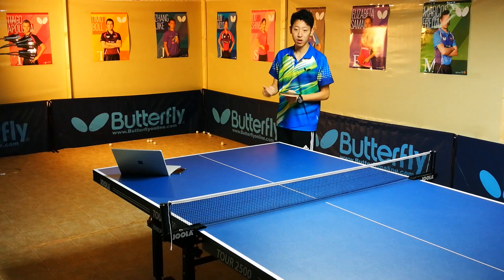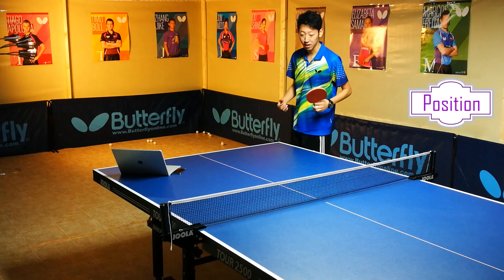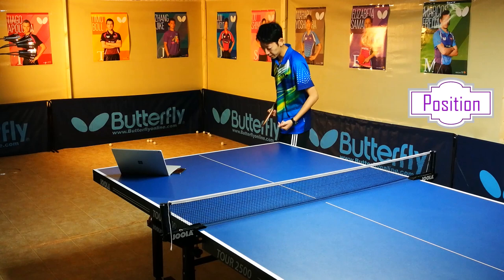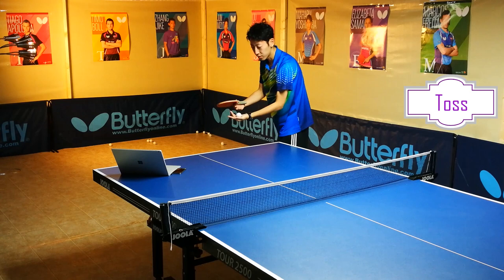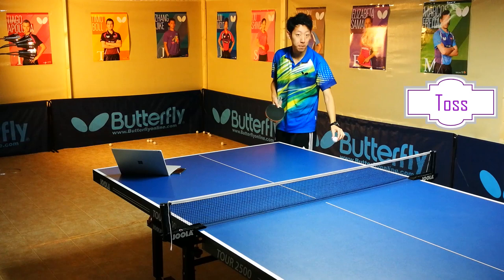When you practice, you should always start with low tosses. But for now I'll jump right into high toss. The first step is to find a comfortable standing position. You should always leave an angle between the direction your body is facing and the line on the table. Then lean forward a little bit and put your hand out here. Try to toss the ball straight up so that it lands somewhere in front of you. But it's not good to keep the ball too close to your body — it makes it really hard to serve straight down the line, because sometimes you'll miss the table.